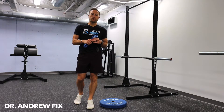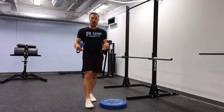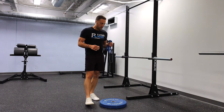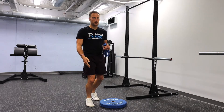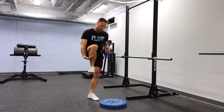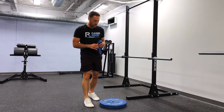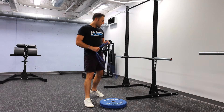Hey guys, Dr. Andrew here with Physio Room. Today we're going to be going over some mobilizations to improve our ankle range of motion. If you've ever checked out our running checklist before, or if you've ever done an ankle range of motion test, you may have found that you're a little limited in dorsiflexion — the ability to bring your foot towards your shin. What I have here is a thin, skinny band.